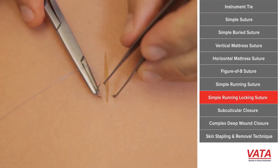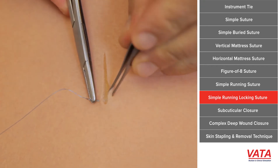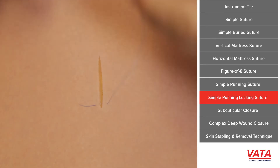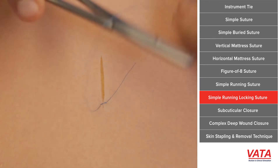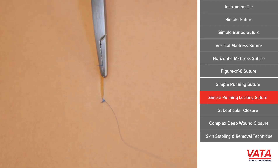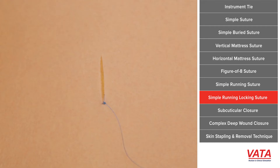One variant of this is what's called the simple running locking suture. Sometimes you are closing a wound quickly — an example would be a big scalp wound where it's bleeding and you just need to get it closed. It's hard because it's gaping open a little bit, and as you start to tie the entire suture it's not staying in place. Sometimes you can have an assistant hold that for you, but when you're by yourself especially, what you can do is lock the stitch each time.